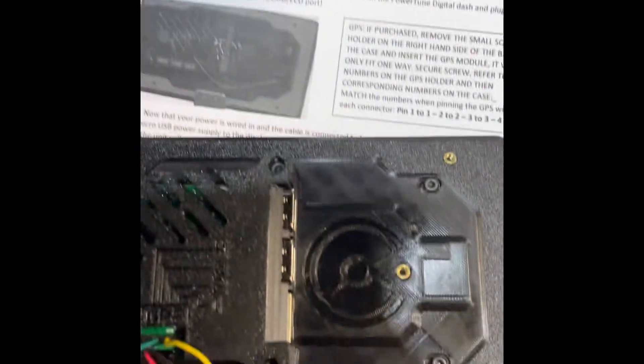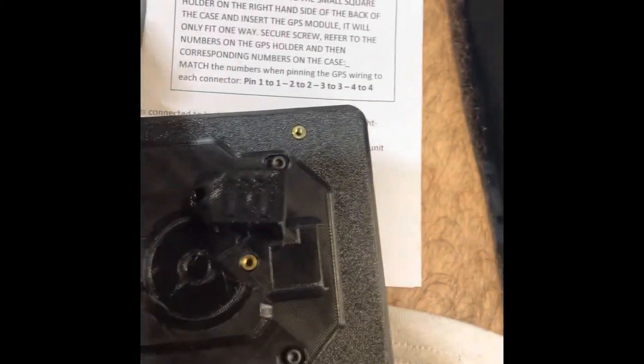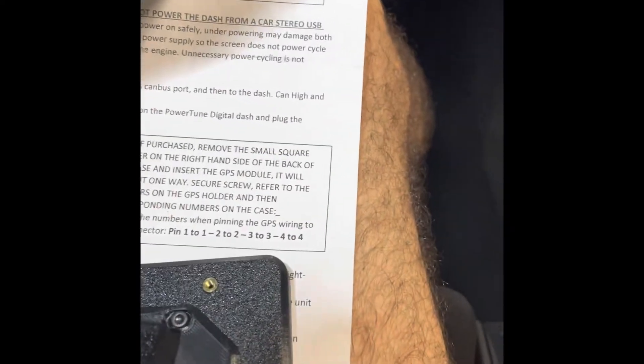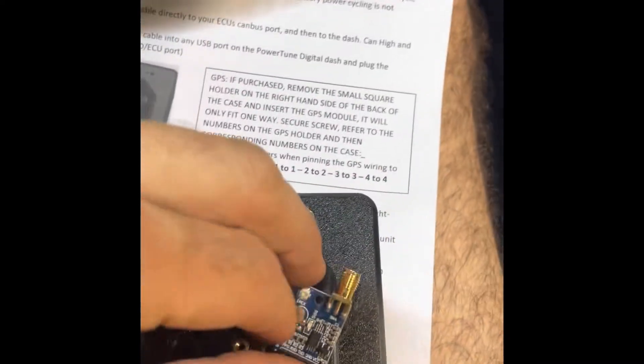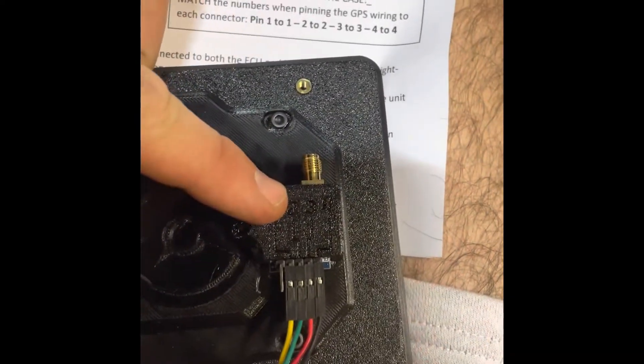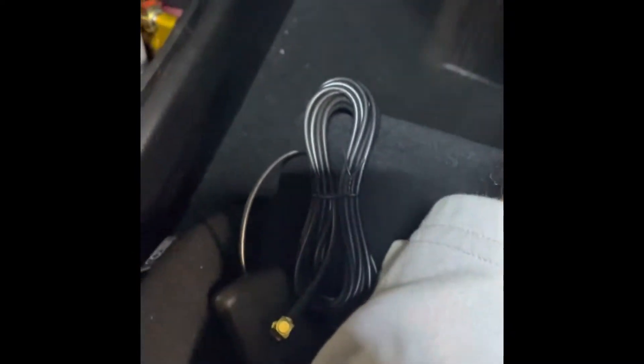I'll also be running the GPS unit on the back of the PowerTune dash unit. The GPS module comes separate — you'll find a little 3D printed clip and a screw as well as the electrical connector. It ends up sitting like that with the screw holding it in place. As you can see it is numbered one, two, three and you plug into here on the GPS which is also numbered one, two, three, four — pretty straightforward, color to color, number to number. I'll run the module down the back of the dash and up the pillar and mount it on the front of the windscreen.